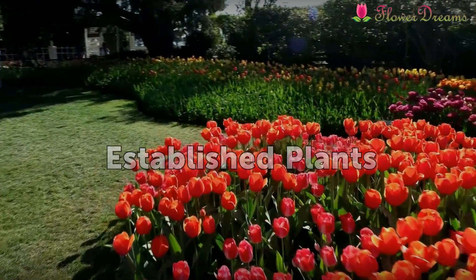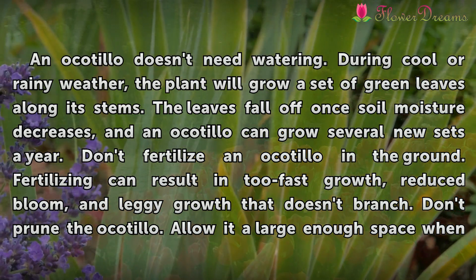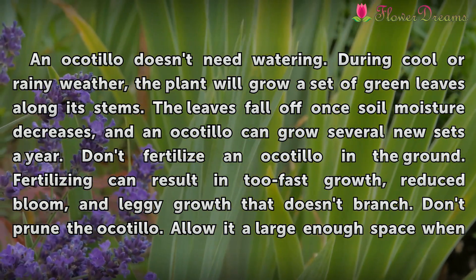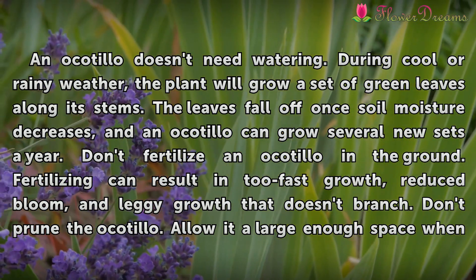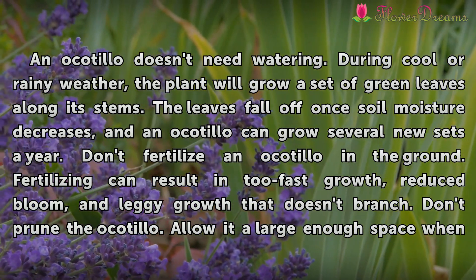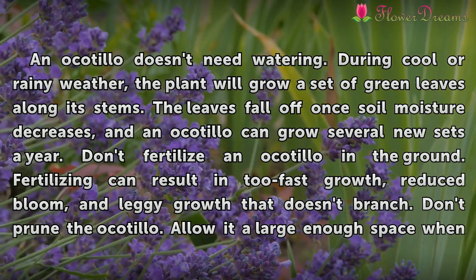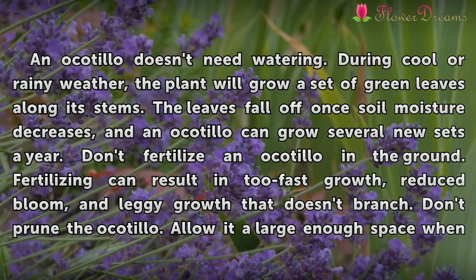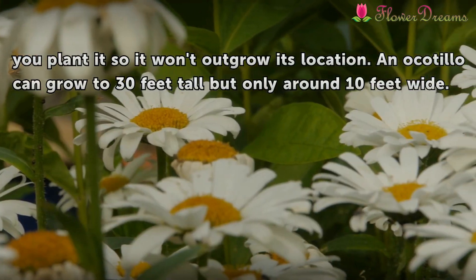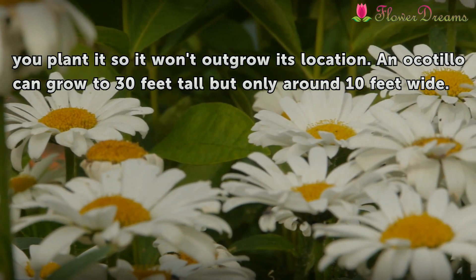Established Plants: An Ocotillo doesn't need watering. During cool or rainy weather, the plant will grow a set of green leaves along its stems. The leaves fall off once soil moisture decreases, and an Ocotillo can grow several new sets a year. Don't fertilize an Ocotillo in the ground — fertilizing can result in too-fast growth, reduced bloom, and leggy growth that doesn't branch. Don't prune the Ocotillo. Allow it a large enough space when you plant it so it won't outgrow its location. An Ocotillo can grow to 30 feet tall but only around 10 feet wide.